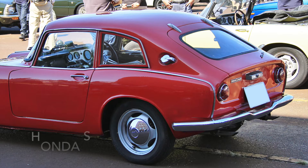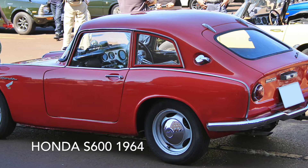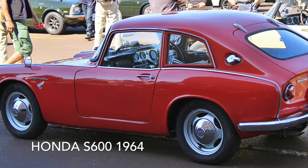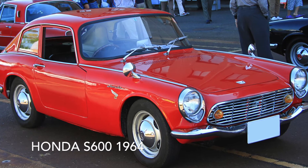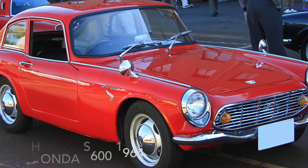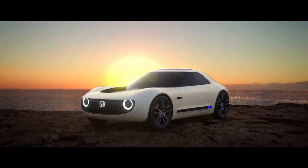The most memorable of those early autos came in 1964 with the S600. It featured a motorcycle engine, chain-driven rear wheels, and microscopic dimensions. Those plucky little models clearly inspired this sports EV's upright profile.